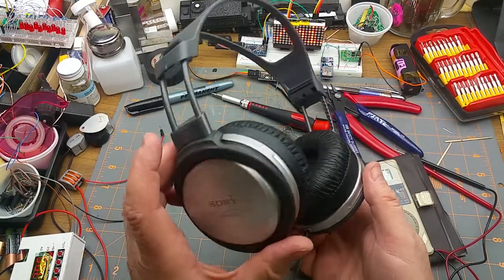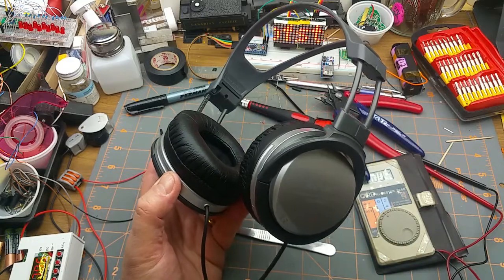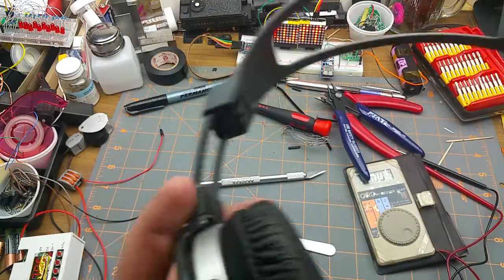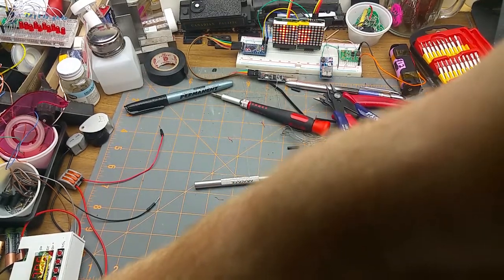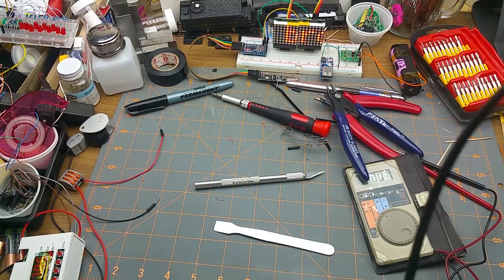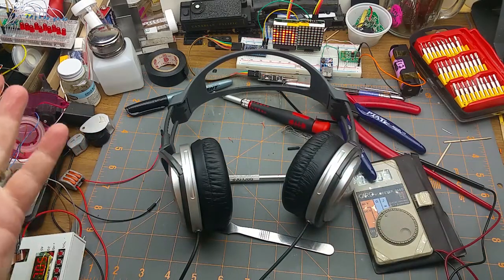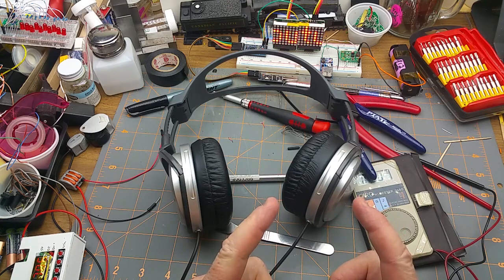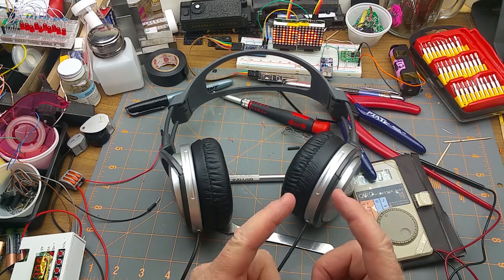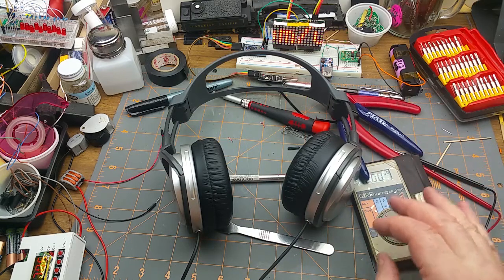And there we are — it's back together. Let's just make sure it still works: here's the left side, here's the right side. Yay! How hard was that? Don't throw away your headphones if they're broken — you can fix them, it's easy. That's it, thanks for watching, talk to you later.